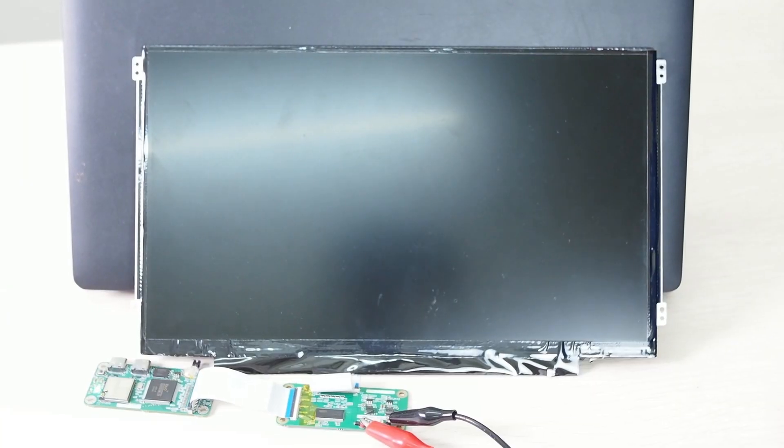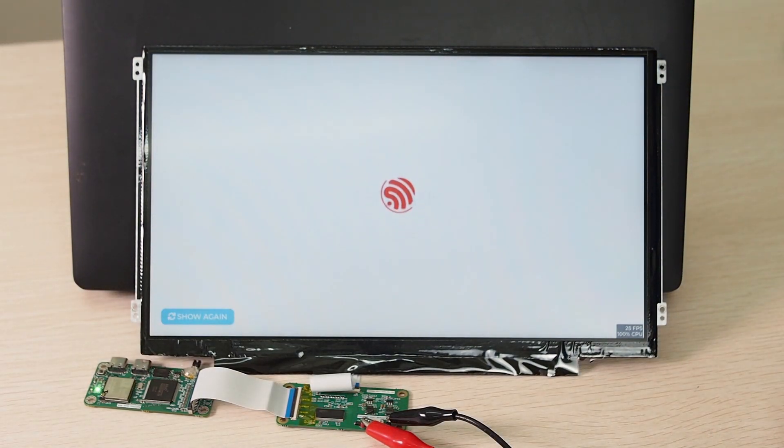Function two: it will become a jumbo HMI display for your ESP32. To switch between the two functions, you just need to press a single button.